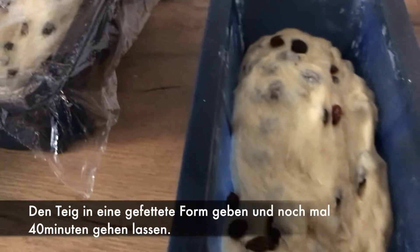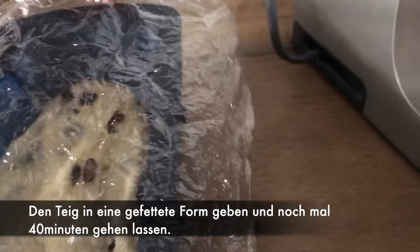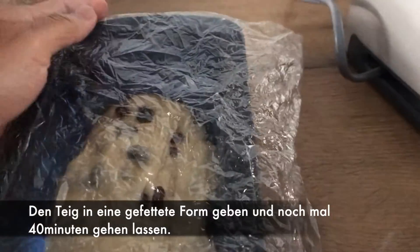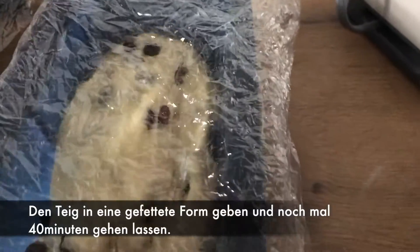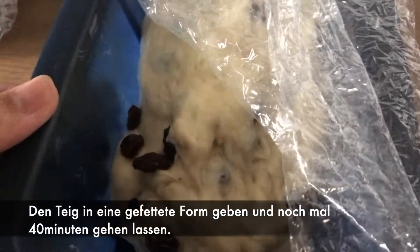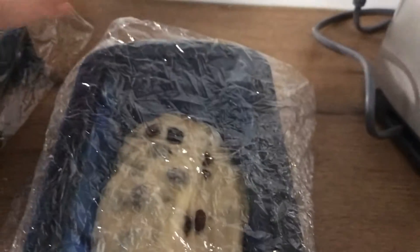I divided the dough into two because I want the small bread to leave it for another 40 minutes and then we will bake it. The tray has butter — I brushed butter on it so it will not be sticky. And then we'll bake it after 40 minutes.